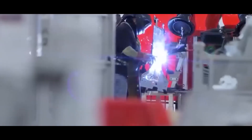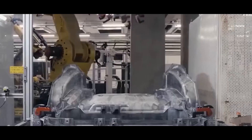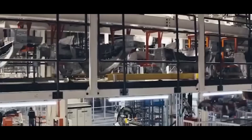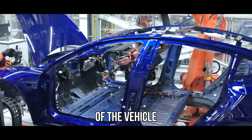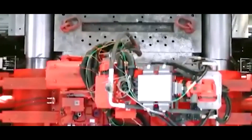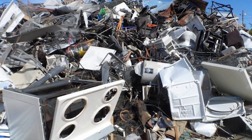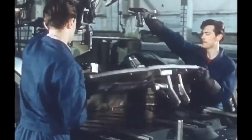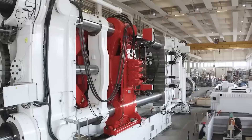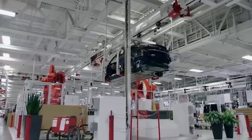The use of the Gigapress streamlines manufacturing by reducing the number of individual parts and assembly steps, which not only accelerates production but also enhances the overall structural integrity of the vehicle. Furthermore, the Gigapress contributes to Tesla's sustainability goals by significantly reducing the material waste that would typically result from traditional manufacturing methods. Overall, the Gigapress exemplifies Tesla's commitment to innovative manufacturing techniques that drive both efficiency and sustainability in the production of electric vehicles.